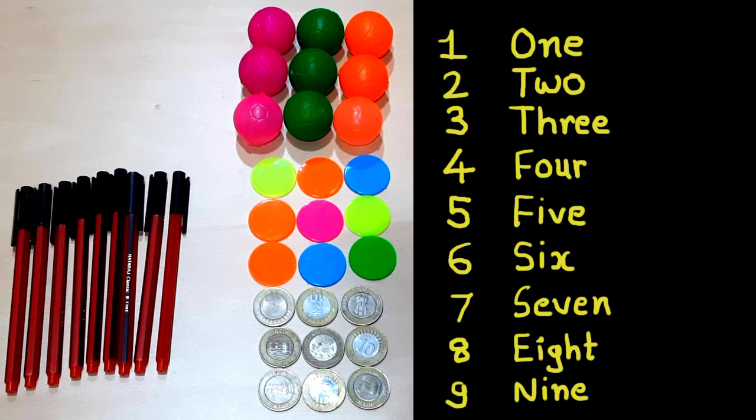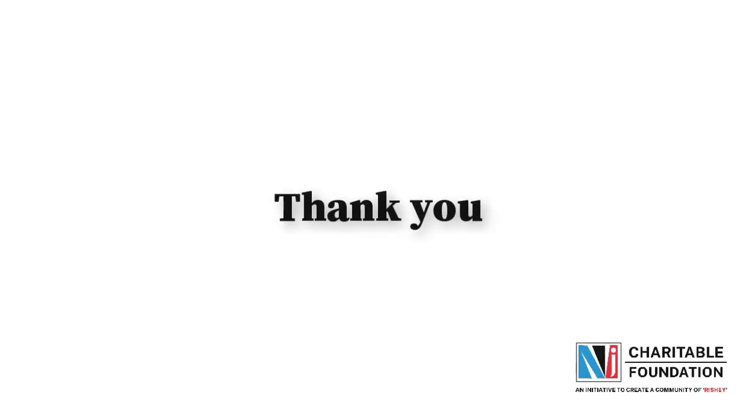In the next video we will play some more number games. See you in the next video — till then, goodbye and thank you!